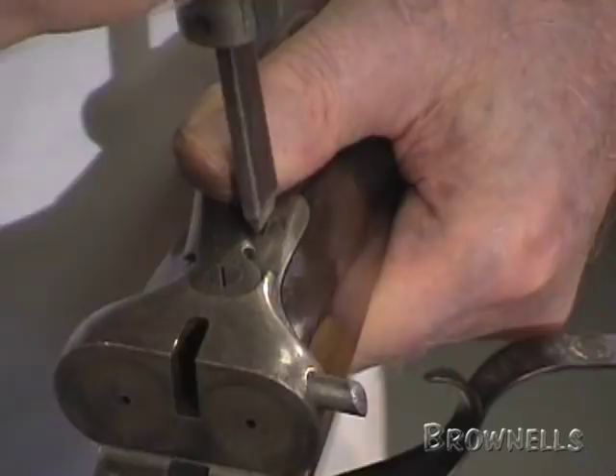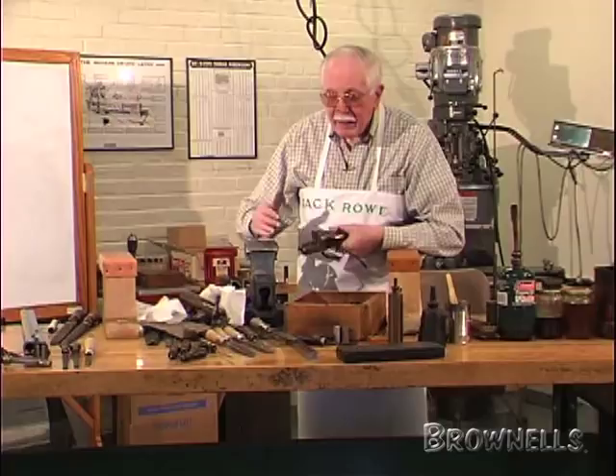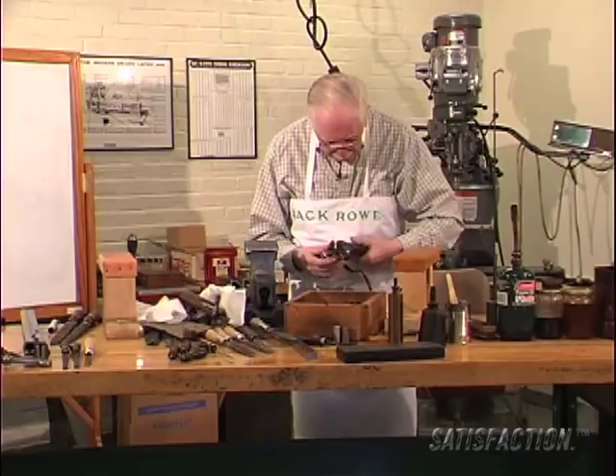In cases like this, regard the vice as your third hand — you see, it's a help. And then you can put the hand pin in at that stage.